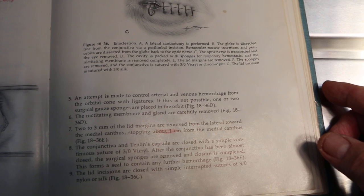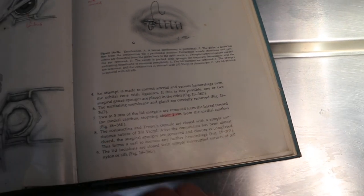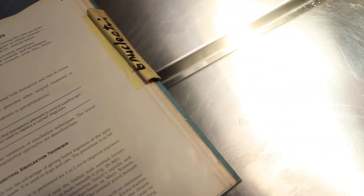I'm showing the text here so that any student who wants to refer to this procedure can see it. The procedure is called the lateral subconjunctival enucleation technique. That is the name of this surgical procedure. Now let's look at the final results.